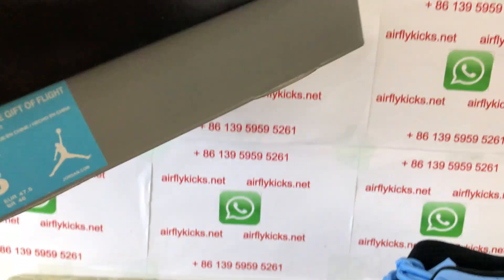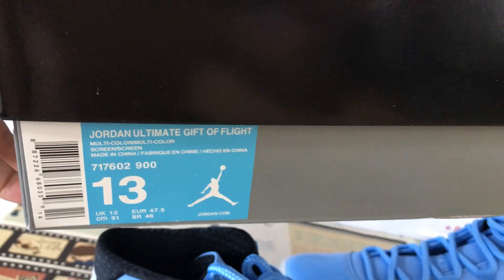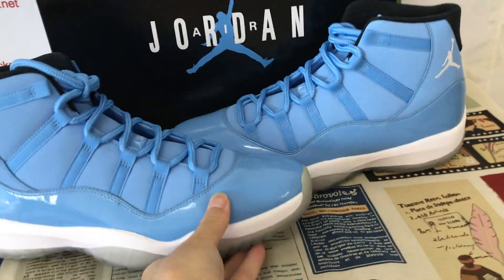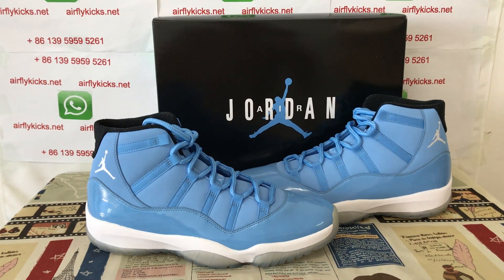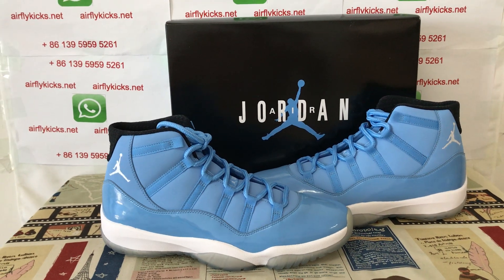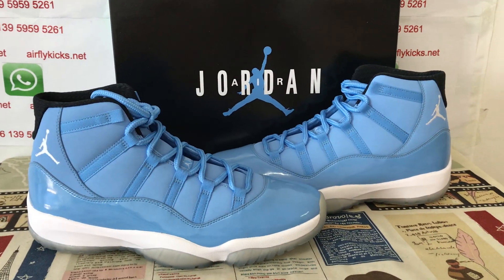The shoes come with the original Jordan shoes box — that is the box label. If you like them, you can place your order on my site likecakes.net or contact me by WhatsApp. Thank you.